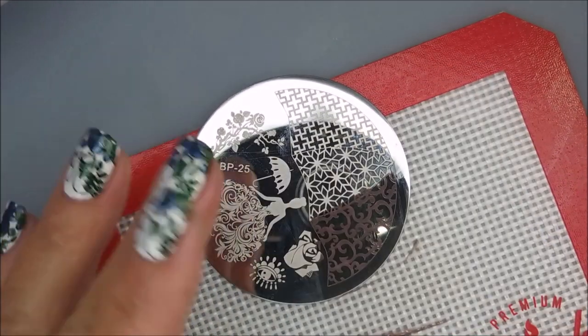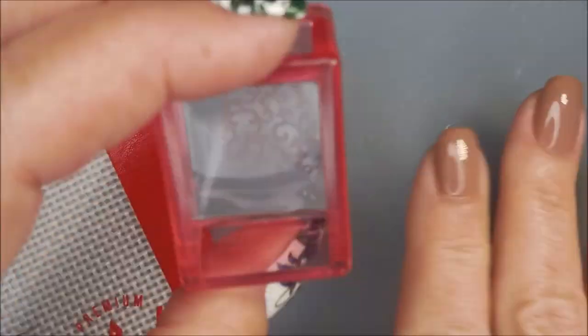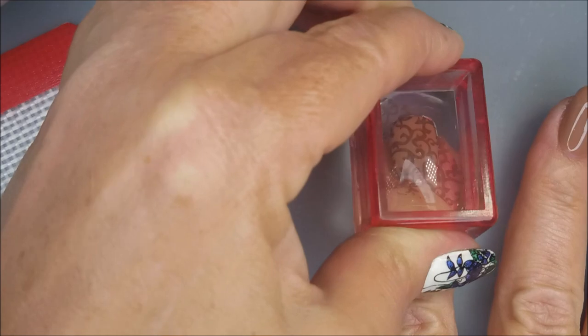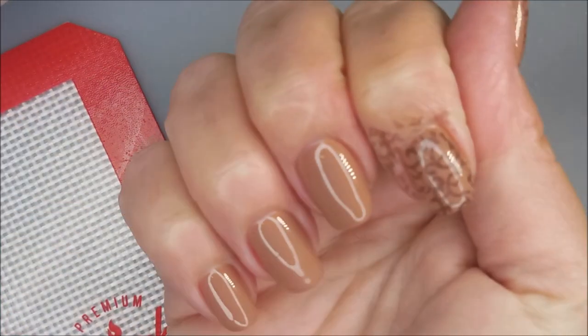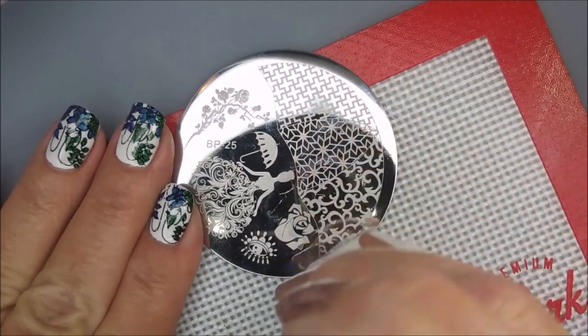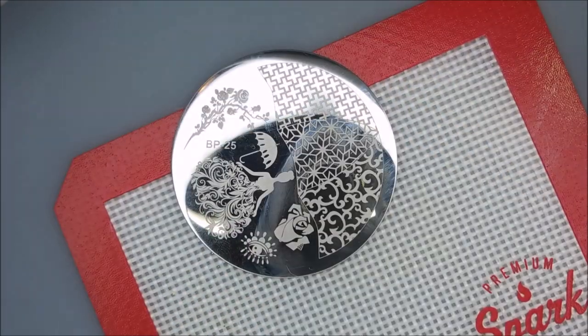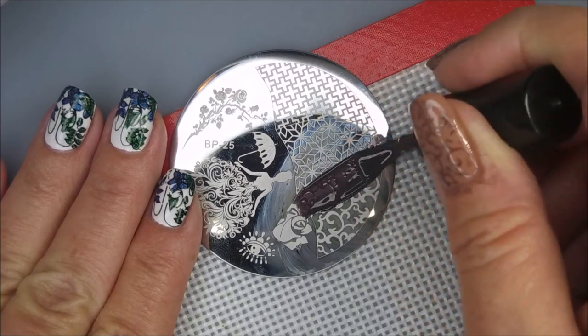I'm just going to use this one image on all my nails — I thought it was a really pretty swirly twirly kind of mani. There we go, it's transferring really well. I like that. I'm cleaning my stamper off on a lint roller and that plate is getting cleaned with some acetone and a cotton ball.